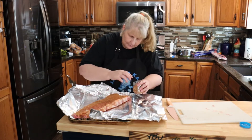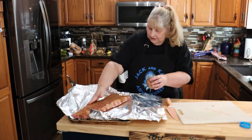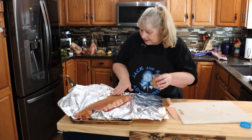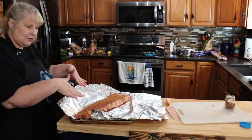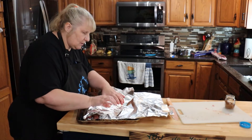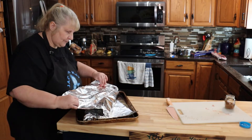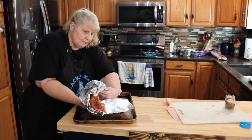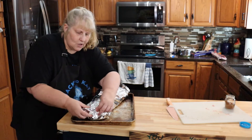One batch of the rub recipe is enough for a lot of ribs. Just take a little bit and rub it all alongside. Now I'll show you how to wrap — I put a piece of foil underneath and fold it out far enough to wrap over. Pull it really tight against the ribs and pull this one back over, then pull it tight and ball them up at the ends.